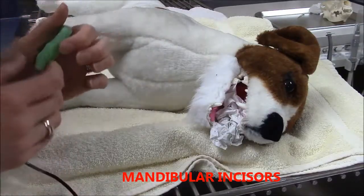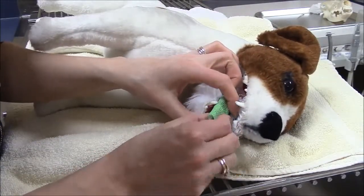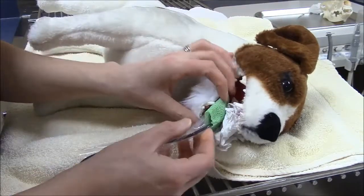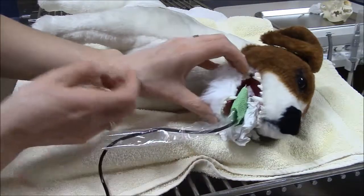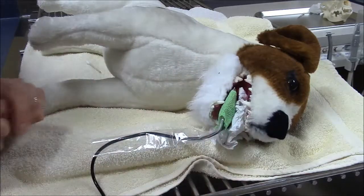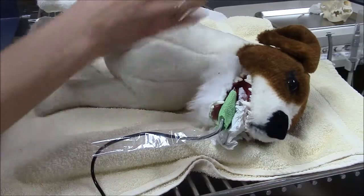The exact same concepts that I talked about with the maxillary incisors applies for the mandibular incisors. In regards to film placement, when I'm placing the film and trying to determine if I can image all six of the incisors together, or perhaps I'll have to do three at a time for our larger patients, looking at the way the sensor is balancing on these canine teeth, I'm confident that I'll be able to image all six of those incisors in one x-ray.